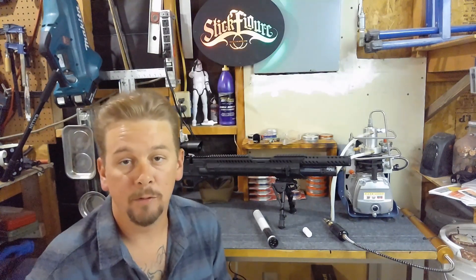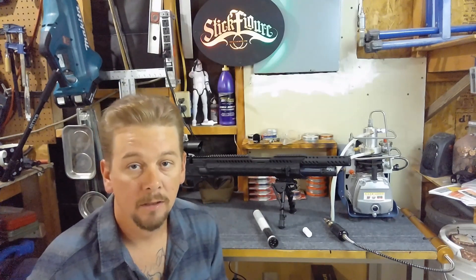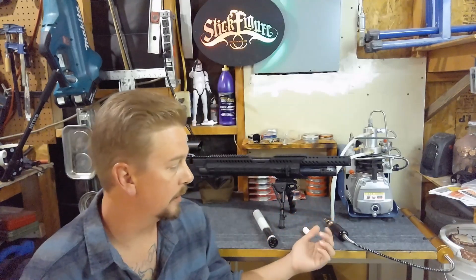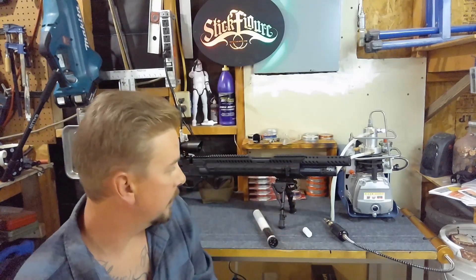Hey, what's up everybody? It's Jeremiah with Bullfrog Airguns, here today to talk about the Yonghing 4500 PSI compressor. You can use it to fill up your PCP guns, your scuba tanks, or your paintball tanks — whatever you're filling. Most likely PCP.